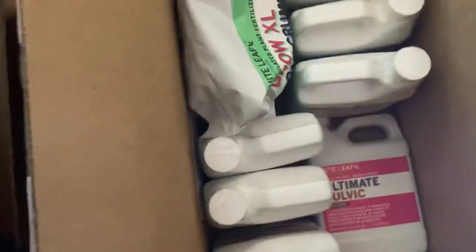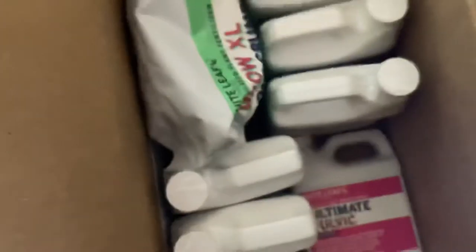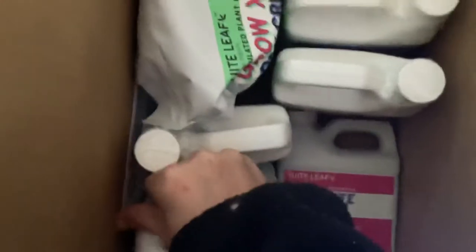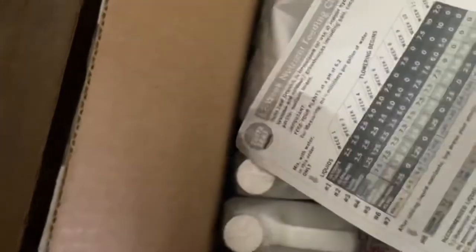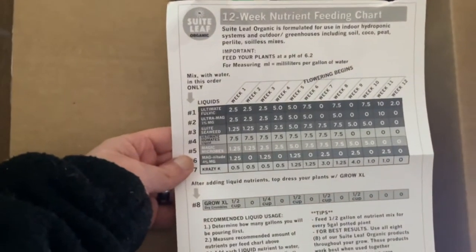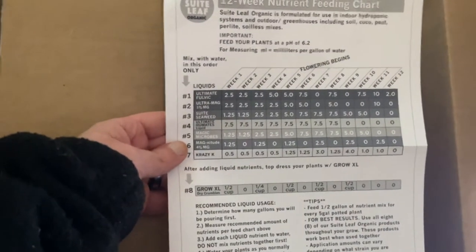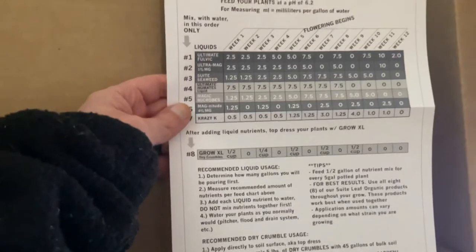So we're going to get to the goodies — now we get to the main products. We'll be moving the merch to the side. Got a little package, some paper. Okay, this is a weekly nutrient feed. This is how Sweet Leaf Organic formulates — it's good for soil, coco, peat, perlite, and soilless mixes. A little bit good for everything, honestly.